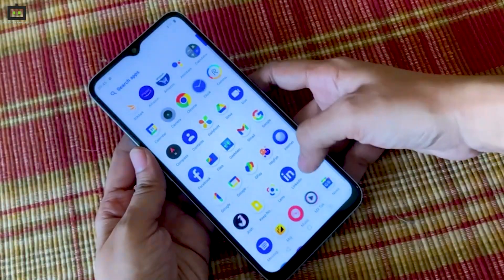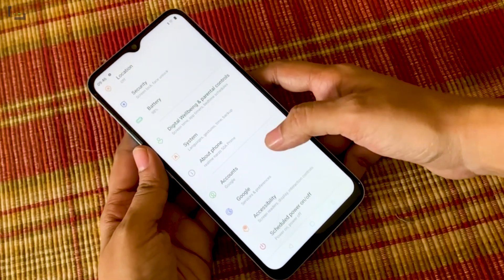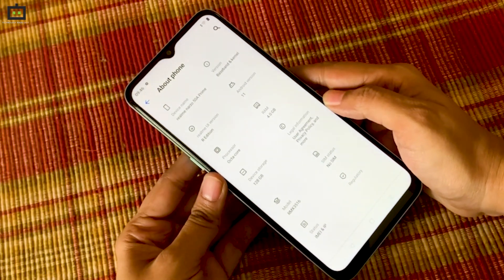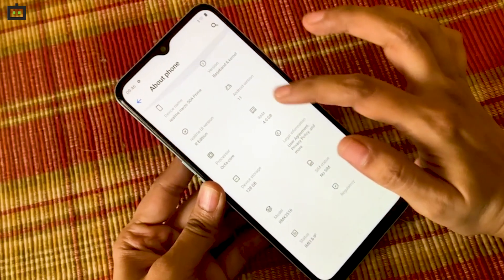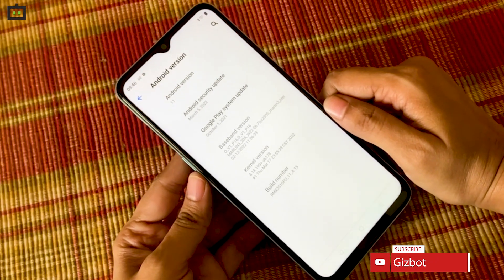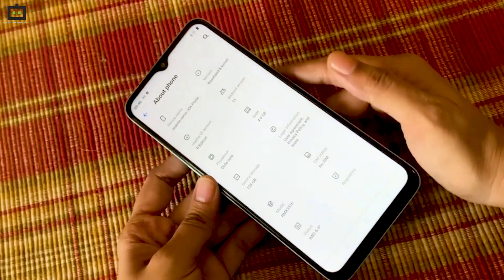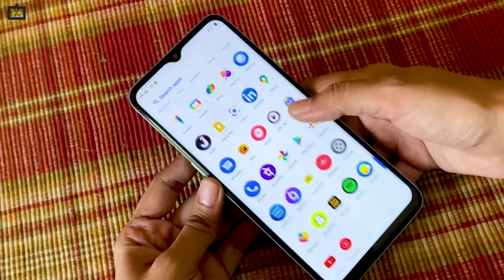Under the hood, the Realme Narzo 50A Prime draws power from an octa-core processor. It offers 4GB RAM with 128GB storage, and it comes with Android 11. Users can also get the Android 12 update, which has been promised by the company. It also comes with Realme's custom UI, which brings preloaded apps and other features to the smartphone.